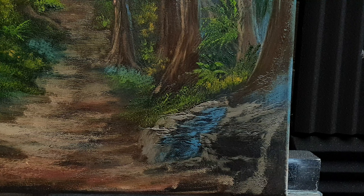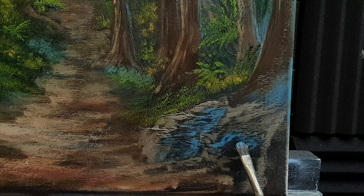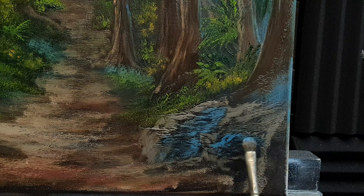Now I'm going to grab some blue and white and make some shadows in these stones — just pushing it in and it's coming alive. A bit more on this one. I'm going to purple it up as well because it's quite close to us and I don't want it too cold.